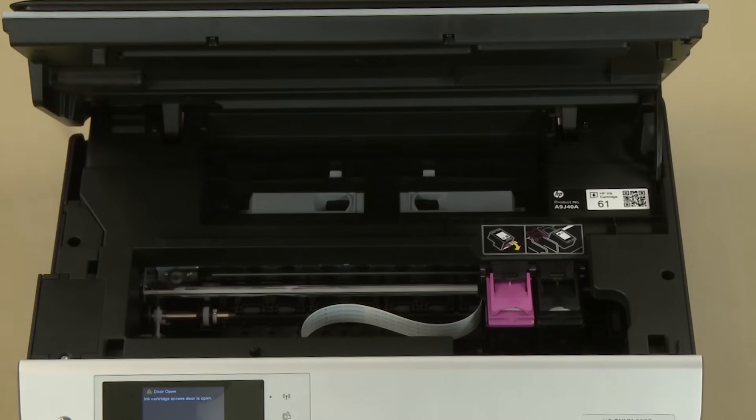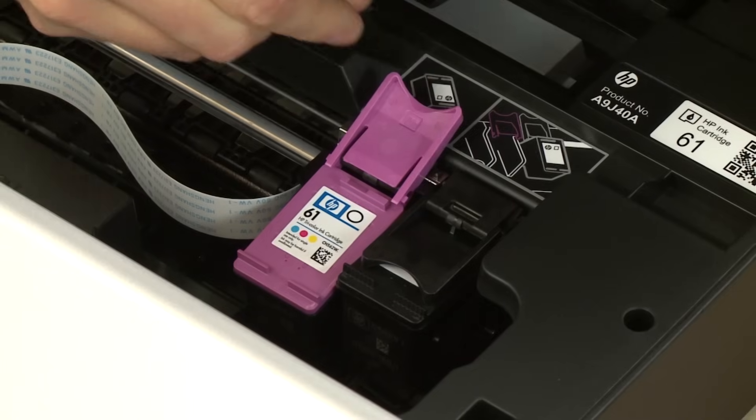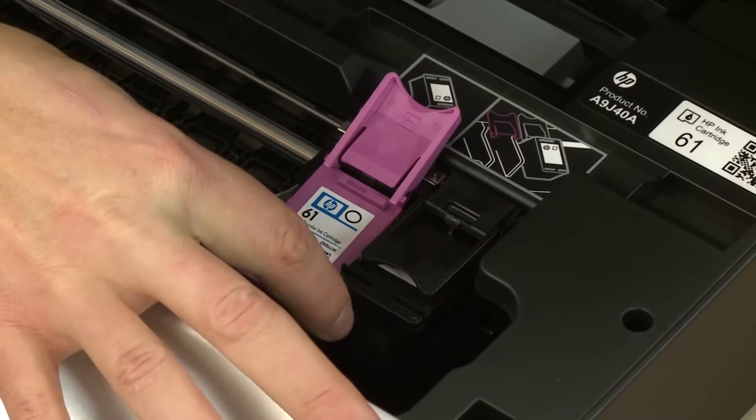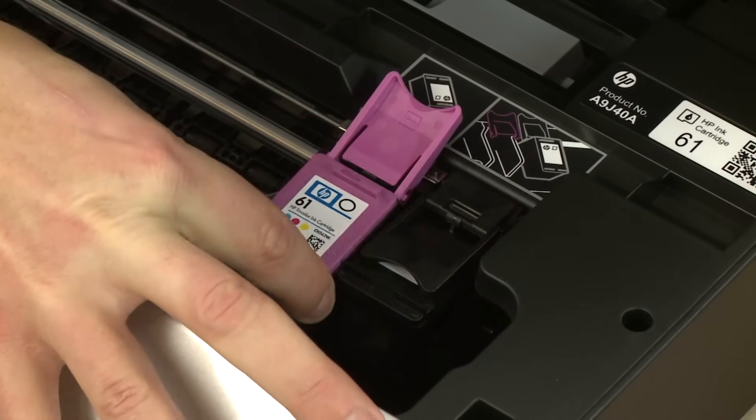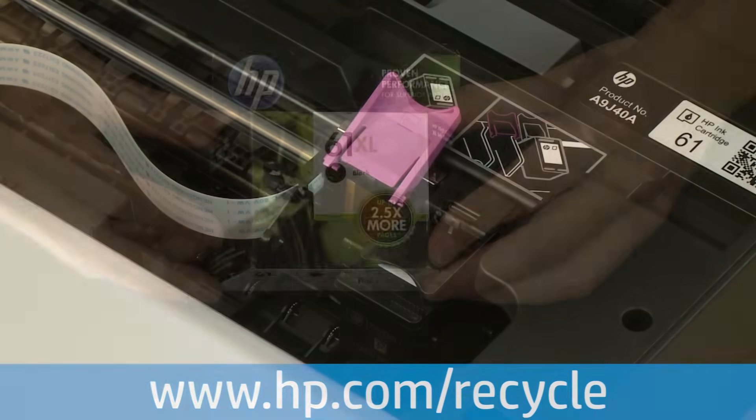Then find the cartridge you want to replace and lift the cartridge cover to release it. Pull the cartridge out of the slot and set it aside for recycling. For information about recycling your used HP cartridges, visit www.hp.com/recycle.